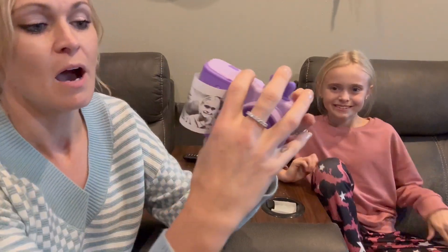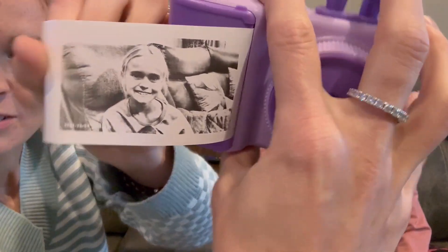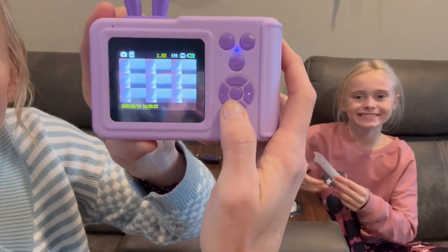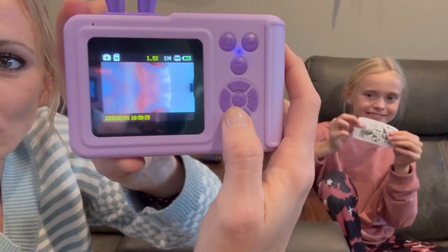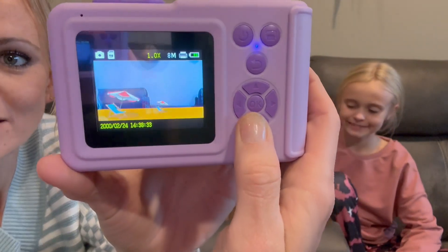You actually have different features that you can do. When you're on the actual camera screen, if you press the down button you can do all these different modes, so you can make the picture look any way you want and you can add little icons on there.